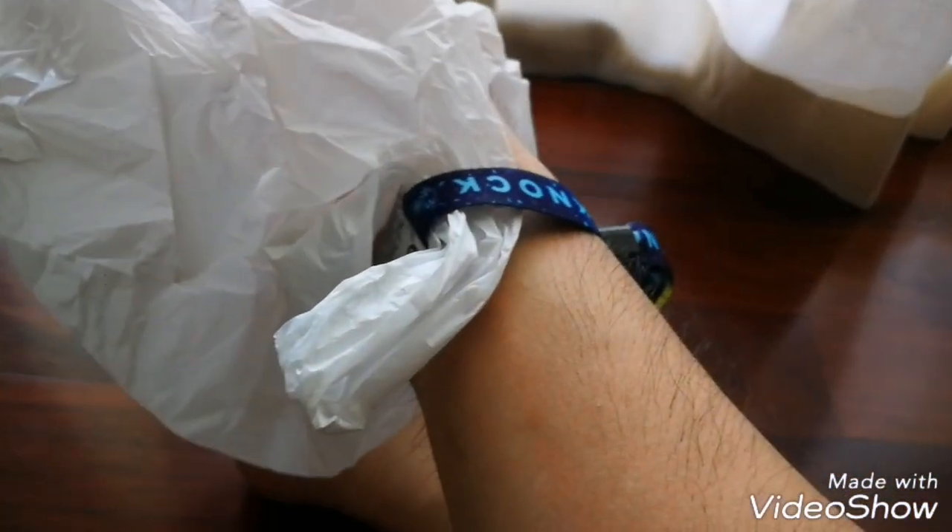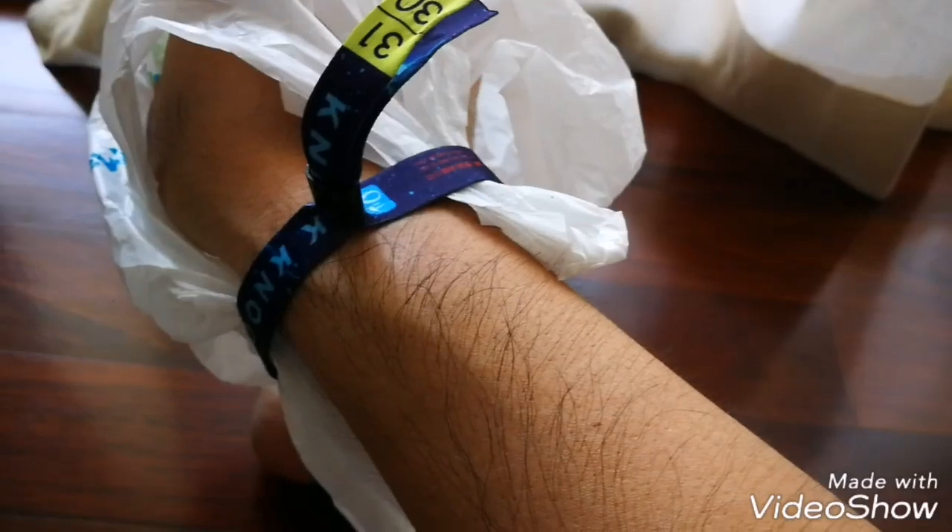What you do is have the handles of the bag tucked through the wristband like this. I've pretty much just pulled it through all the sides. Make sure it's all aligned so you get the most amount of space. And what you do is flip it over like this.